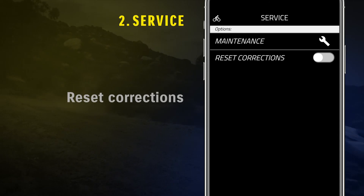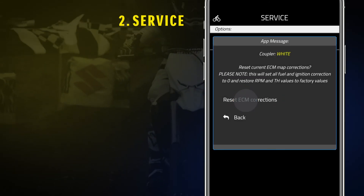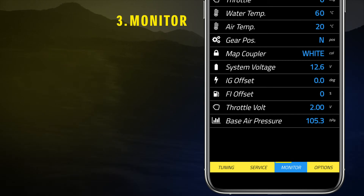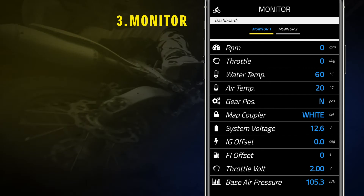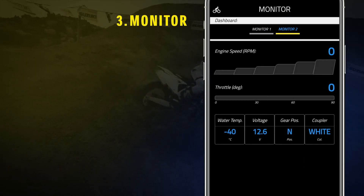Reset Corrections allows you to reset all the modifications of the coupler which was installed. Monitor function shows throttle opening percentage, engine RPM, and other engine values in real time. Switching from Monitor 1 to Monitor 2, you will pass to the graphic visualization.